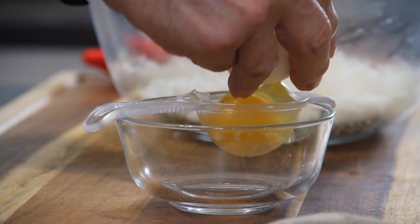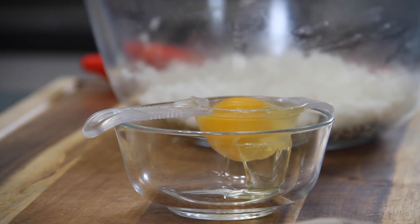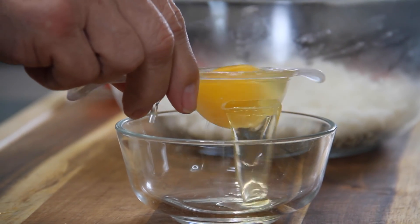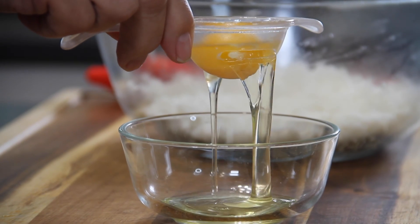The first thing you want to do is grab a couple of eggs and separate the whites from the yolks. I'm using an egg separator, but you can use the yolk-to-yolk or hand-to-hand method — whatever method you like. It's pretty easy to do.